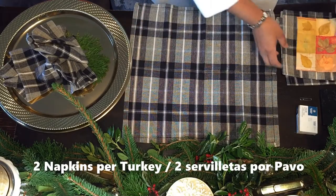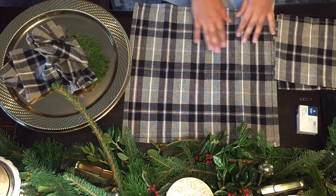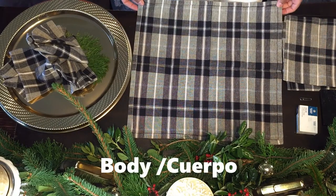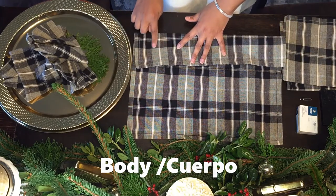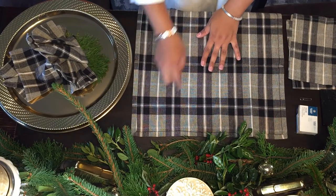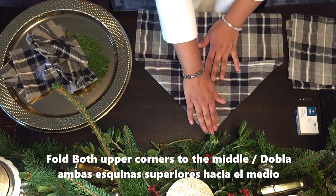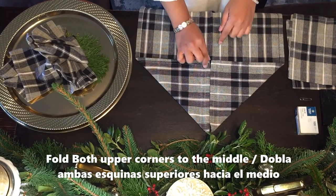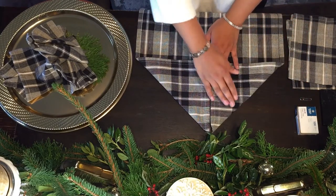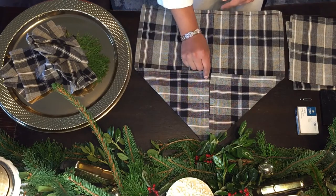For each turkey, you're going to need two napkins — one for the body and one for the tail. We're going to start with the cloth turkey. Open the first napkin up. The side without the sewing is going to be the outside, so the sewing goes inside facing towards you. Now take the first corner from the top and fold it to the middle, then take the other corner from the top and fold it to the middle, making a triangle, leaving everything else open.